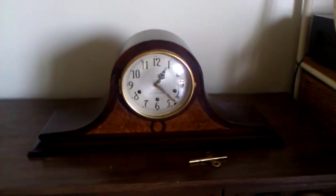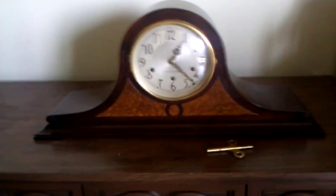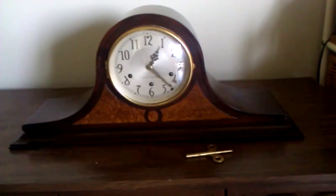Hello there YouTube. This is a Seth Thomas clock. It's been redone, refinished. I didn't do it — another person did it.